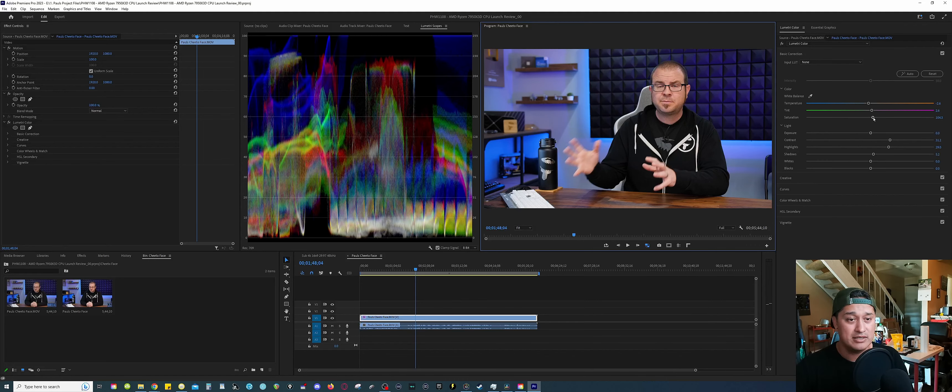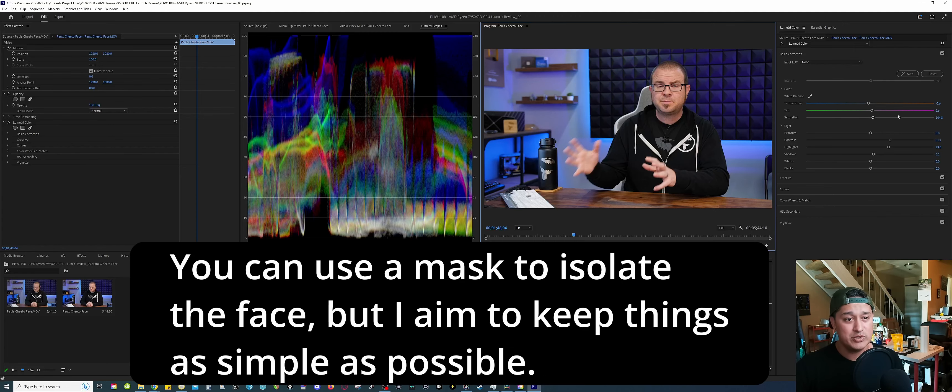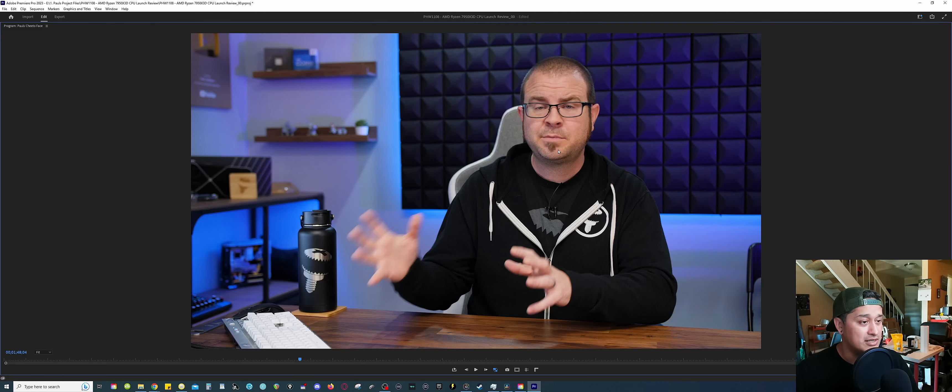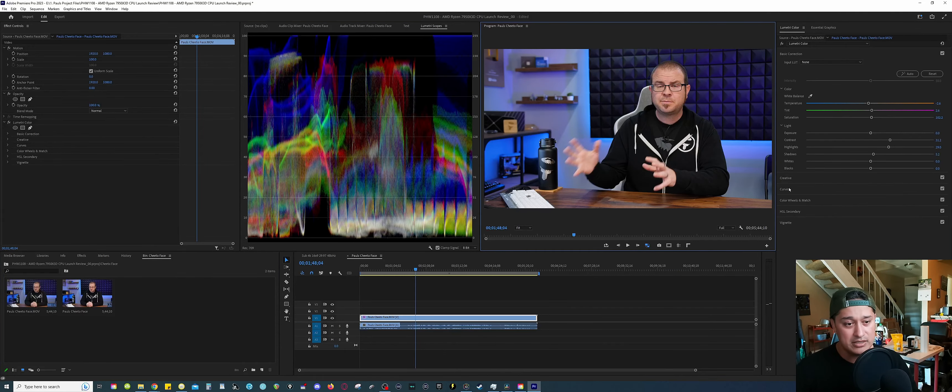I start tweaking everything around, trying to desaturate or whatever. But I try to focus more on the overall image. If I try to remove the saturation, then the overall image becomes desaturated and I don't want to do that. What I found that works is basically you need to isolate the skin tone overall that's around the face area — that's what I'm gonna show you how to do.